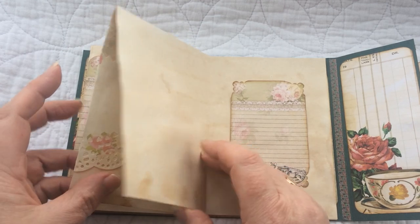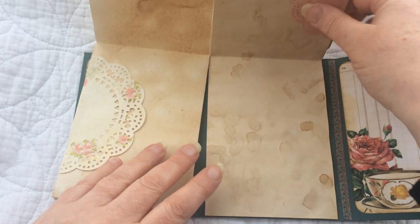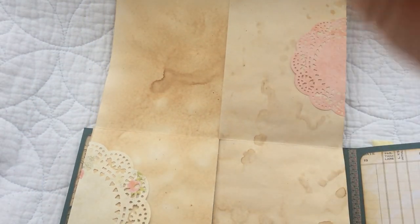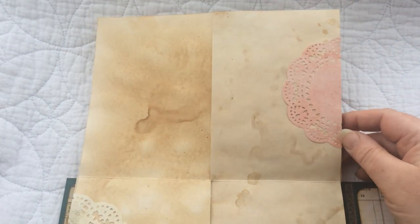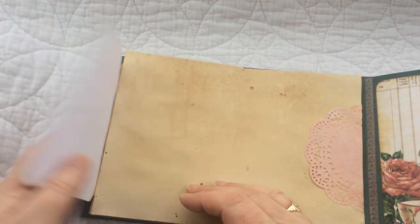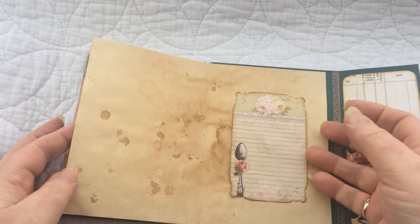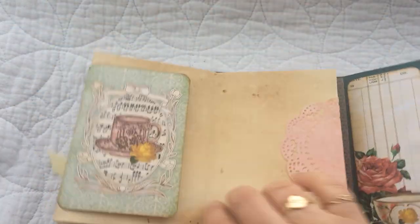There's a doily, a funny little opening, and then you've got a little page that flips up so you can write on the front and the back. Then there's the pocket with the journaling card inside which pulls out, another doily, the funny little bit again, and then there's a little flip card that flips up. Then you've got a pocket with the journaling card and that flips up to the pages you've already seen previously.